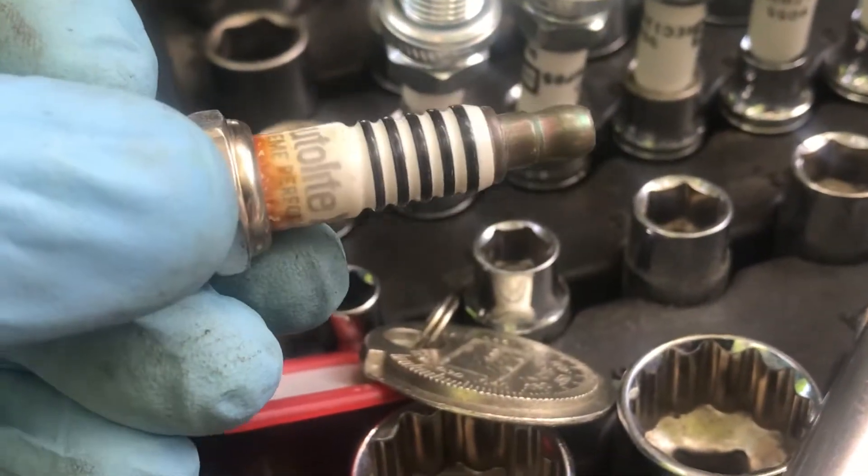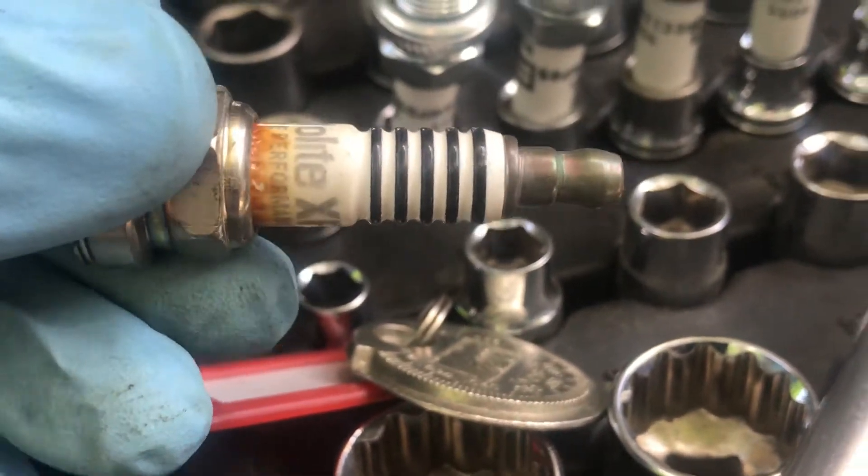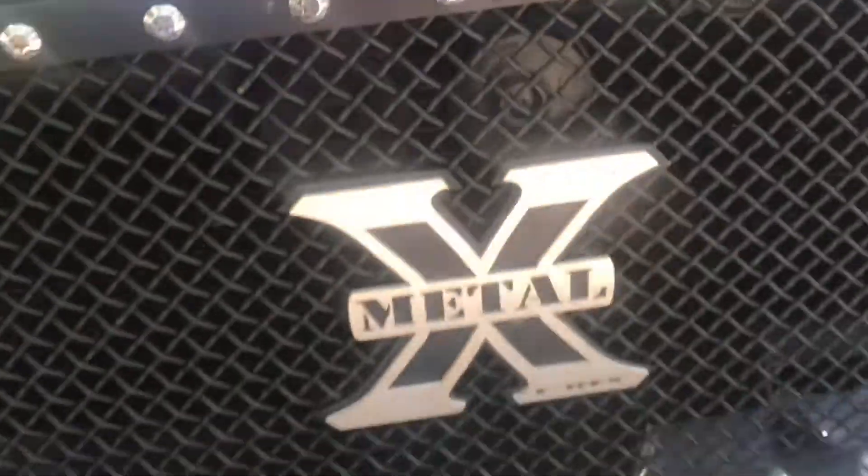I bought the cheap ones when I did the engine, just because I was spending a big amount of money on getting an engine from the dealership. Thankfully I have a commercial account and I got this engine pretty darn cheap.